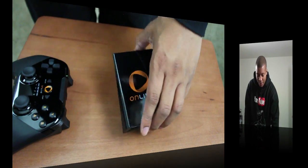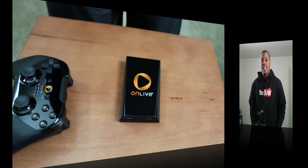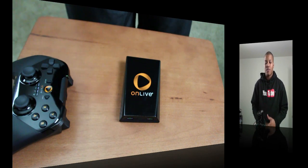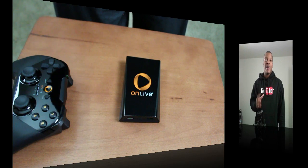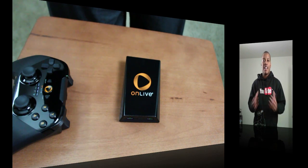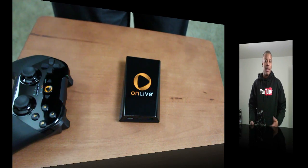What I'm going to do is hook this up and start doing some testing. I have a video showing you actually how everything works — the video quality and all that stuff. At the end of this video I'm going to show you the video I did going over the service so you can kind of get up to date with the service.